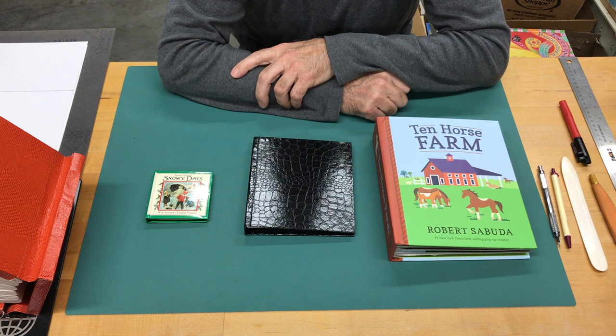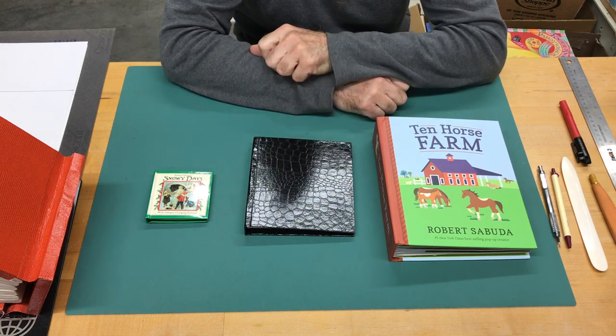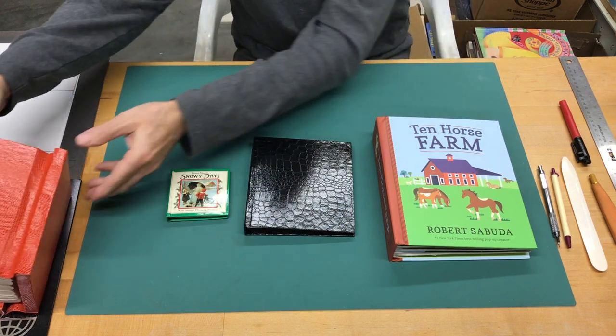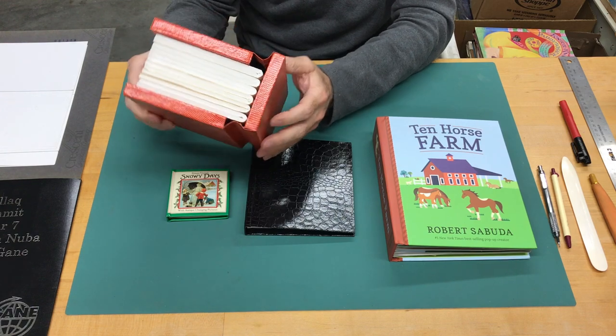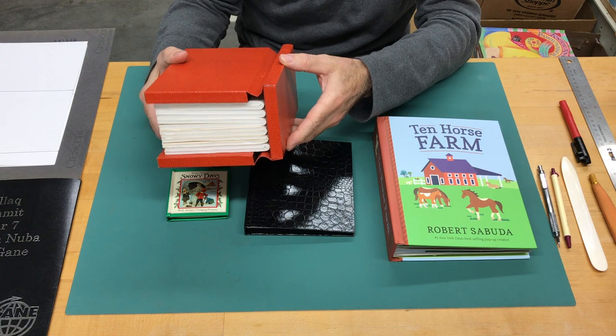This is a demonstration on how to bind a pop-up book. I've got several examples of pop-up books here that show how the covers are done, and then I have a very large-scale model of how it's put together and the kinds of details that are necessary in order to make a pop-up book open and close properly.